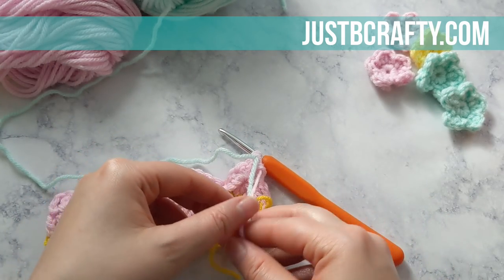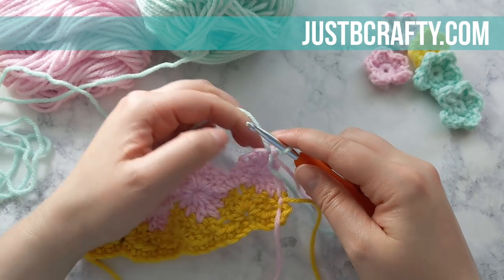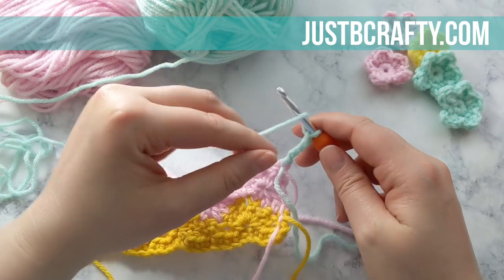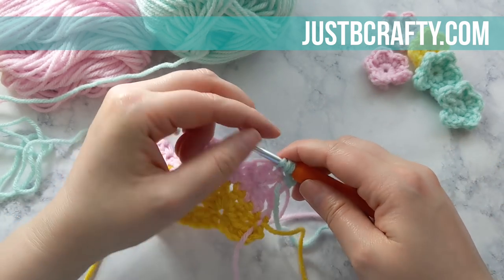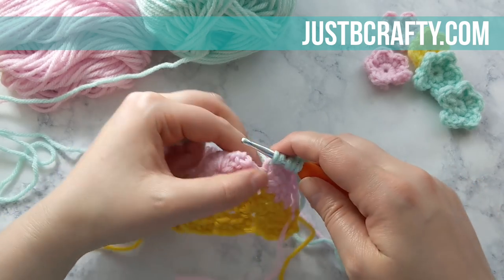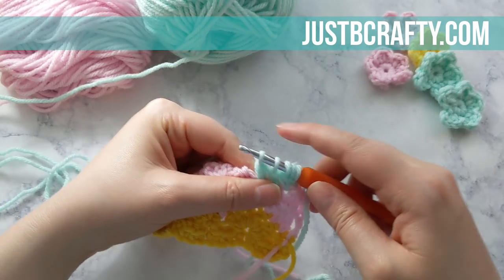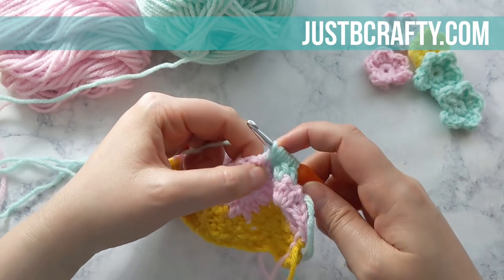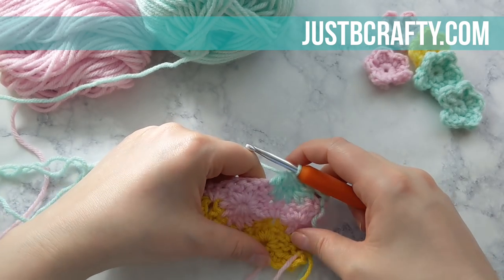Turn your work and tie those tails together just so they're out of the way and secure. We're ready to begin row five. To start row five we're going to chain four — not three, chain four — and now you're going to double crochet the next six double crochet stitches together, skipping that single crochet that separates the two three-double-crochet clusters. Yarn over and pull through all the loops on my hook to complete that decrease.